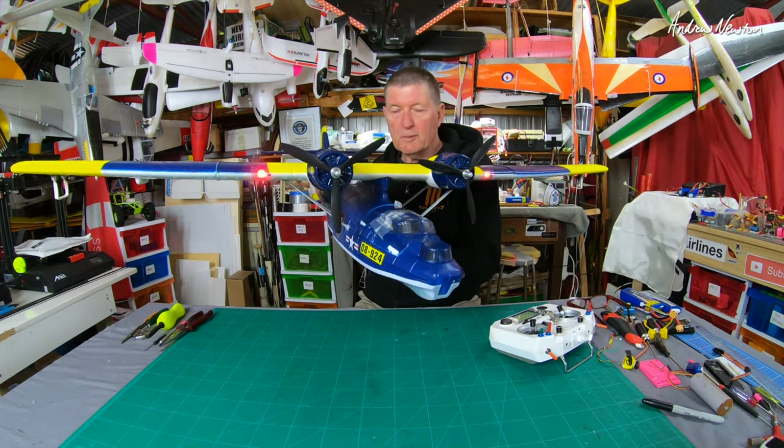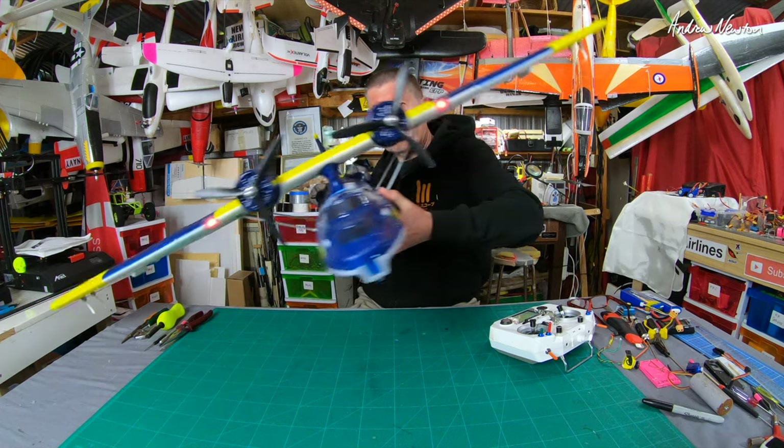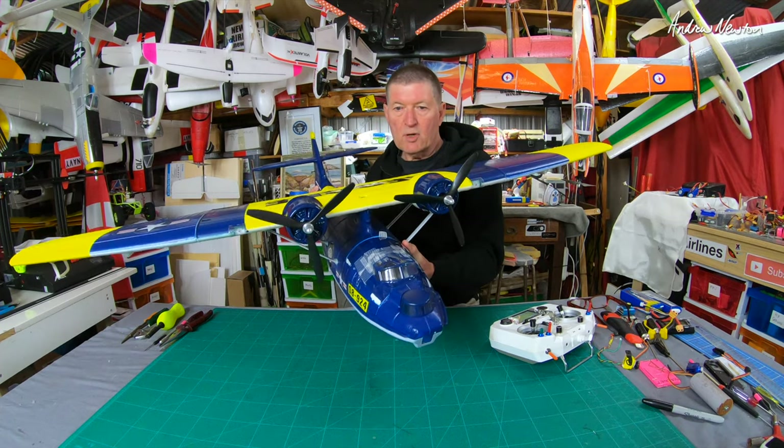Now what's adverse yaw? That's when you put the plane into a roll and it turns away from the roll instead of into the roll like you'd expect. So that makes the plane very difficult to turn.